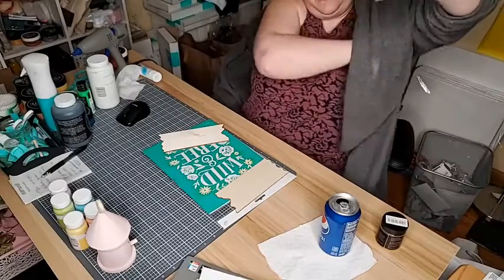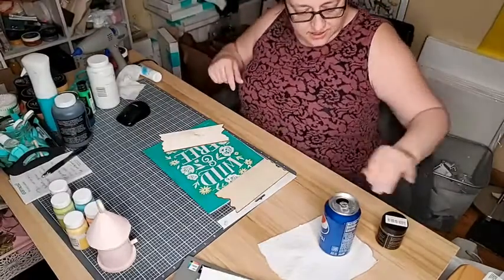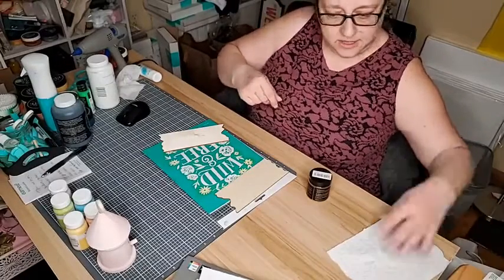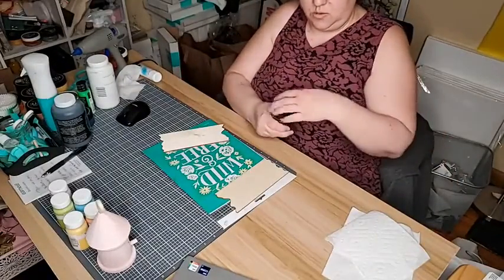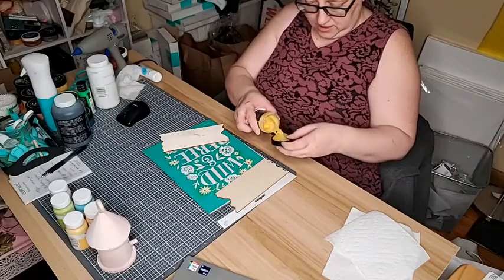I'm just going to take off my fan — it was cool in here but the cats have decided the novelty of going outside is wearing off on them, so that's good I guess. All right, I'm just gonna take a little wax and put it on the board.